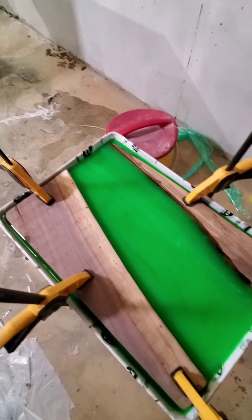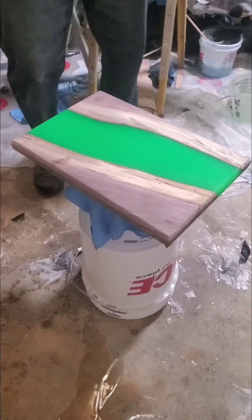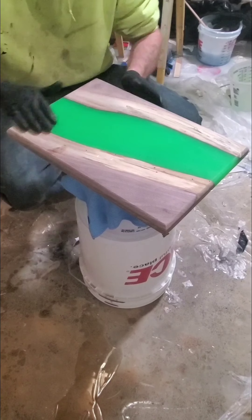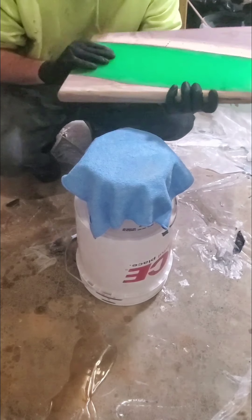As usual, thanks for watching, see y'all back real soon. Welcome back everybody. Eric Hoagland, general contractor. Most of you already seen this piece when I poured it — we've got it finished. It is ready to go, it's been cleaned.